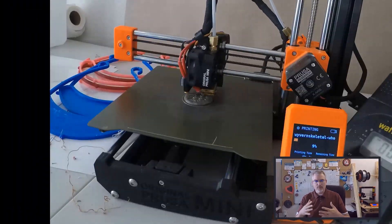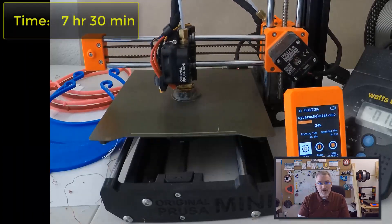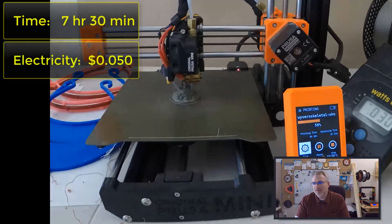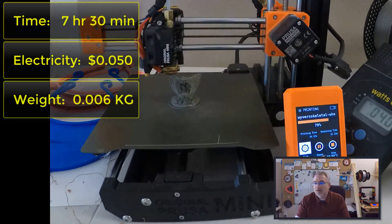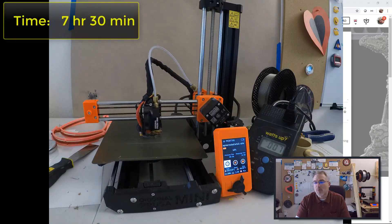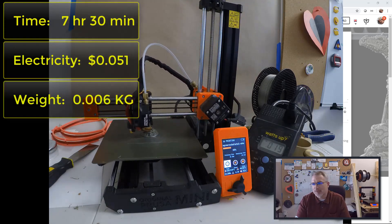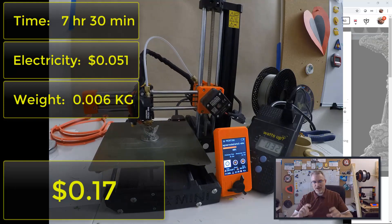I nearly forgot to go over the numbers. For the Skeletal Wyvern printed at 50 millimeter height: with a 0.4 millimeter nozzle (the regular nozzle), it took seven hours and 30 minutes to print, five cents electricity, and it weighs 0.006 kilograms. At $20 per kilogram, that comes to 12 cents worth of material, so total cost is 17 cents. With a 0.25 millimeter nozzle, it's also about seven hours and 30 minutes, 5.1 cents electricity, and it weighs about the same 0.006 kilograms — 12 cents of material at $20 per kilogram — total cost 17 cents as well.